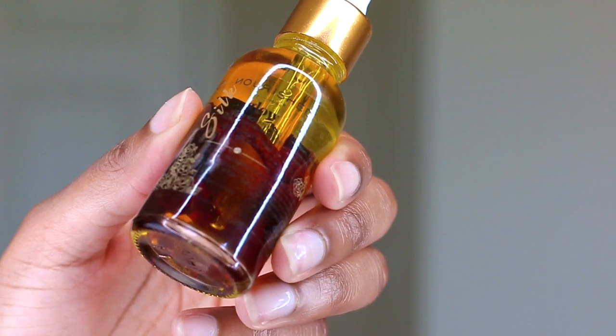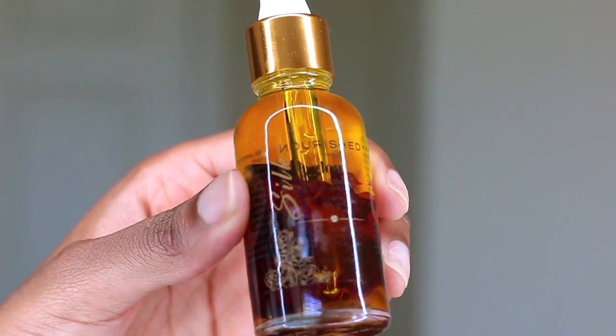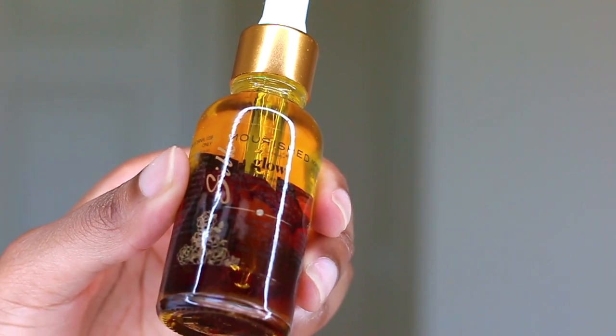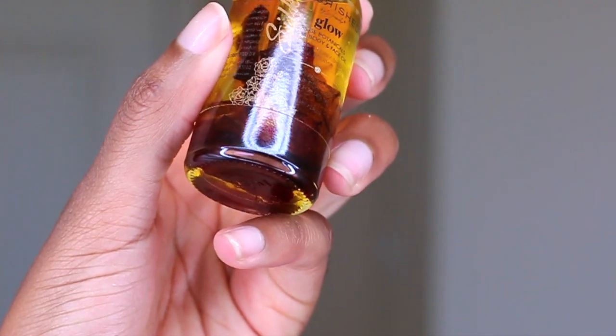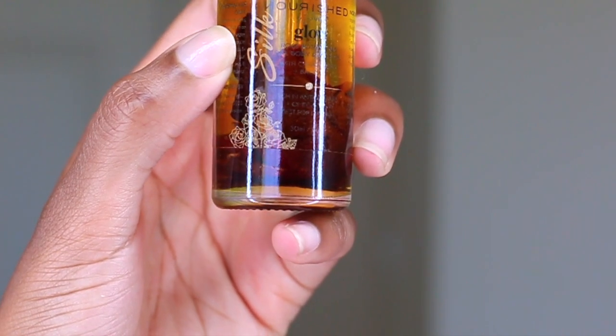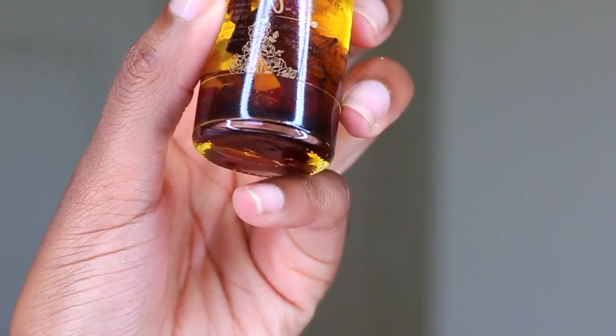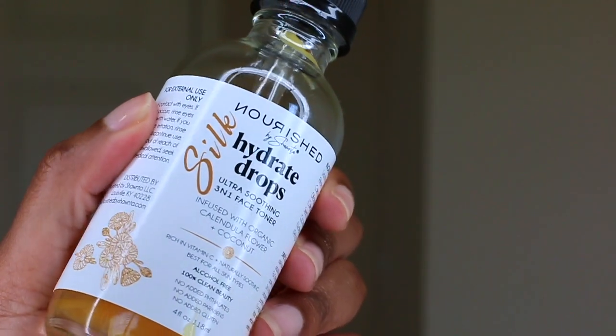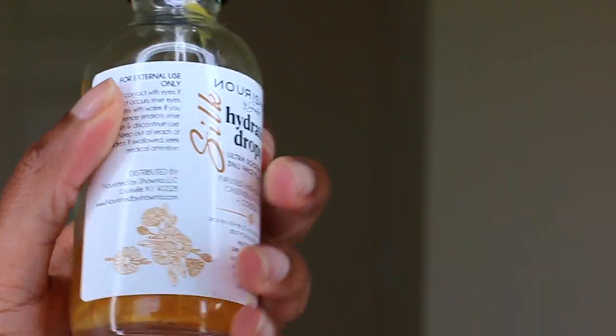I'm going to be using the Silk Glow Rose Oil, which is rose oil infused in baobab oil — it's super nutrient dense for the skin. It also has cherry seed oil in it, which is amazing for the skin. Keep in mind you can use a pure oil as mentioned, but I find that oil mixes formulated specifically for skin hydration actually work better with the oil cleansing method in my opinion. Just play around with the method and see what works best for you.